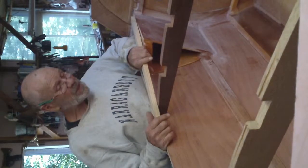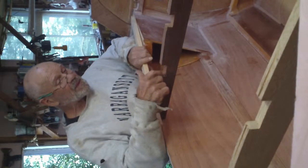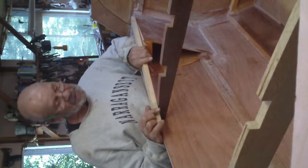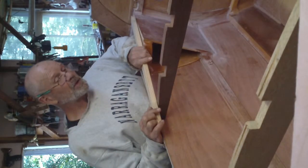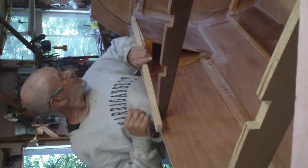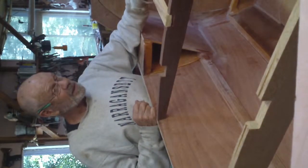Seems like only yesterday I was taking great caution to epoxy carefully inside these notches. No, we've cut that away. Let's not do that again — that was a waste of time. It's nice and loose. It might just work.